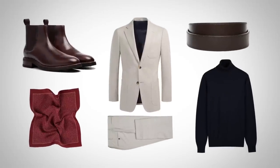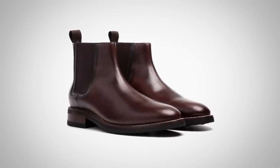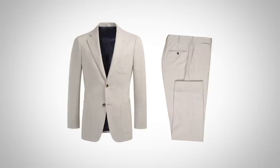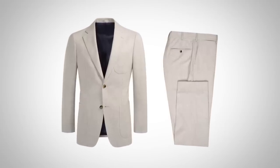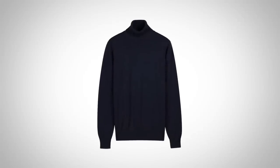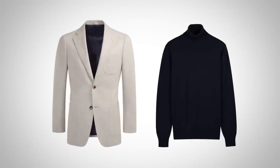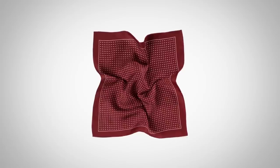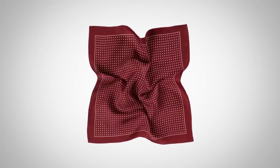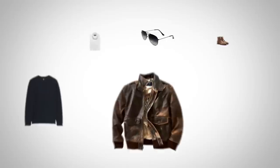Outfit number three, gentlemen — suited and booted. These Chelsea boots in dark brown have a very elegant design, something you can really dress up. Let's look at a casual suit combination: a light brown wool, maybe a tweed suit — something that's going to grab a bit of attention. To have fun with this, let's bring in a navy turtleneck. This may not be a combination a lot of you think you could pull off, but the navy turtleneck is classic. Next, bring in a burgundy patterned pocket square — that's going to be the dash of color in the outfit. Finally, top it off with a dark brown leather belt.